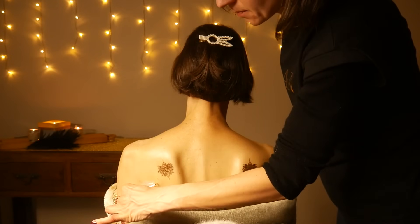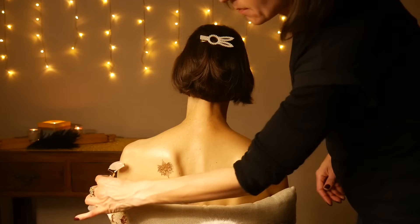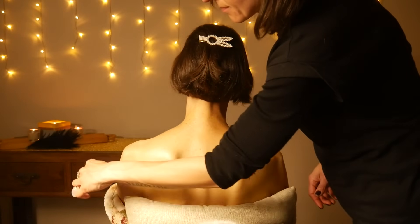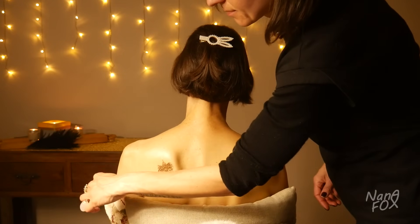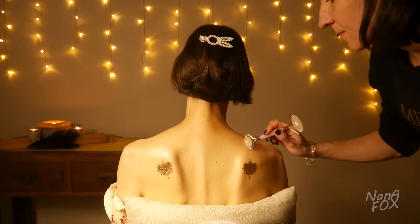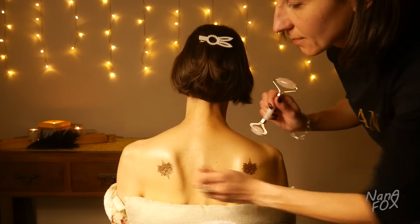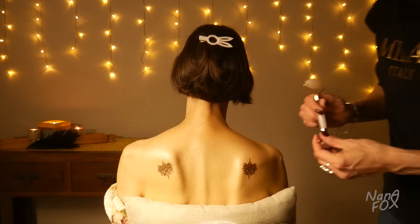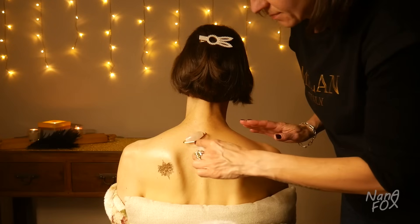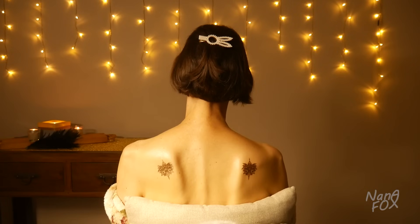You know that stones are usually colder than the environment and they remain cold for quite a while even in a hot environment, but when you heat them they become very hot and maintain that heat for quite a while. And that's why there is this special type of massage called hot stone massage — it is so pleasant because muscles relax faster when you apply some heat together with pleasant pressure.